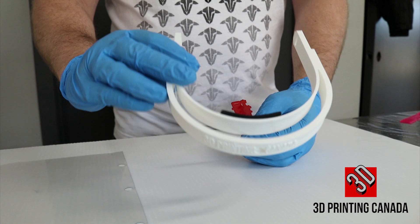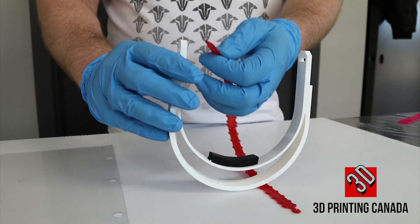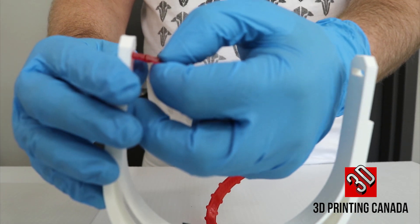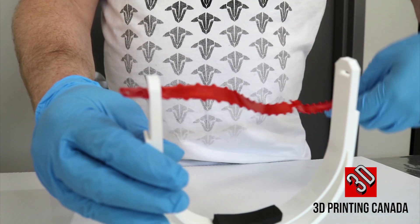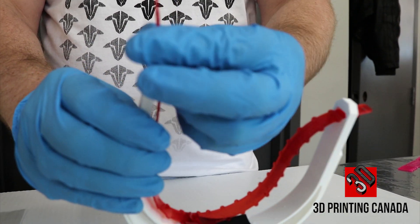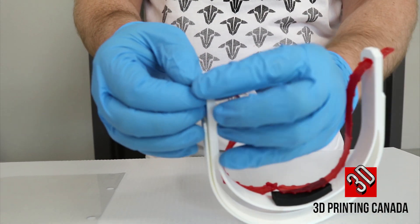Step three: adding the TPU strap to the face shield. Take one end of the TPU strap and insert it into the hole on the face shield. Take the second end of the TPU strap and insert it into the second hole on the face shield.